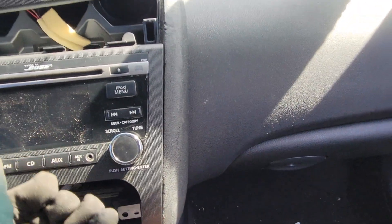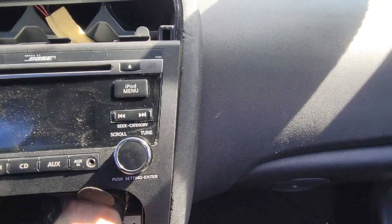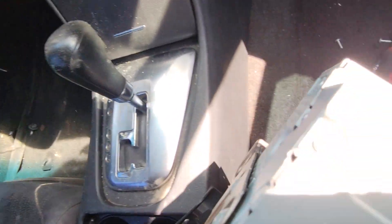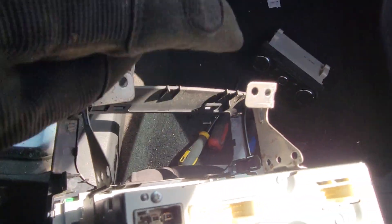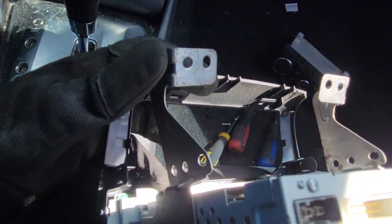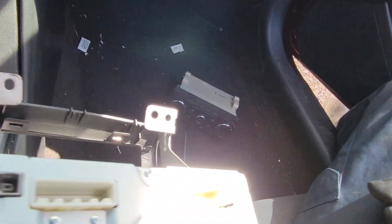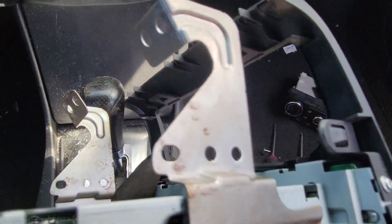When you have those screws out, you can pull your assembly out toward you. On the bottom, you'll have your heater controls sitting right in the middle. There's a T25 Torx head on one side and also on the other side, which will remove it from the bracket.